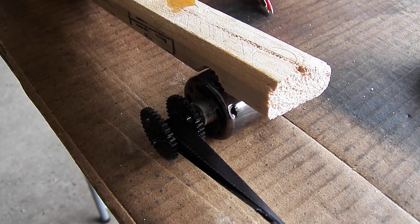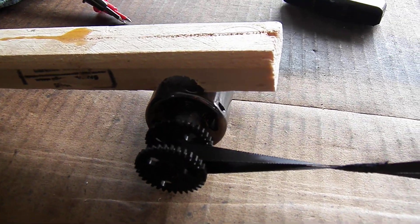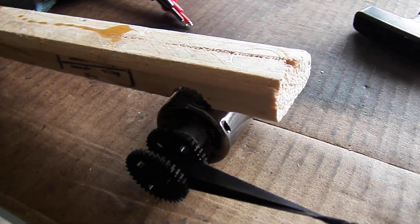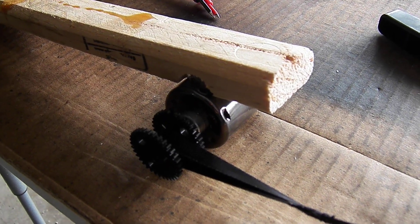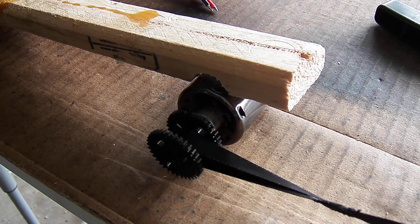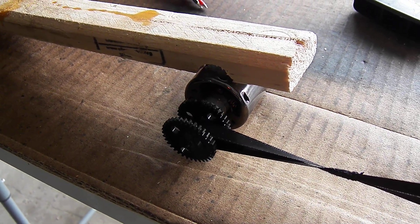Good morning everybody. Freehand camera work right away this morning. If you've looked earlier, about a year ago, I got this little electric motor and put a kind of hacked pulley on it to make a generator out of it, and just sort of quit working on it.